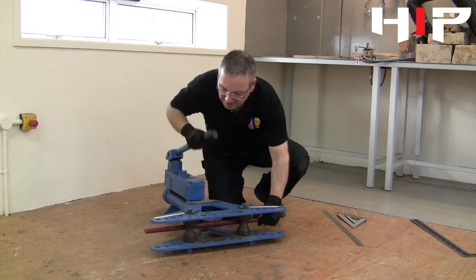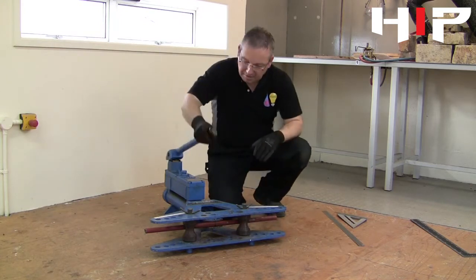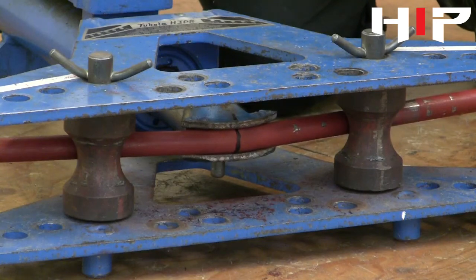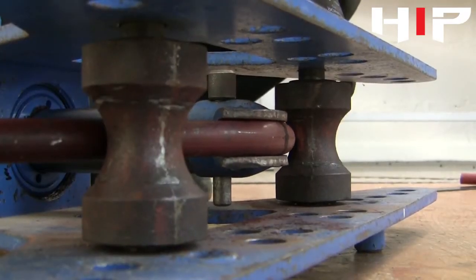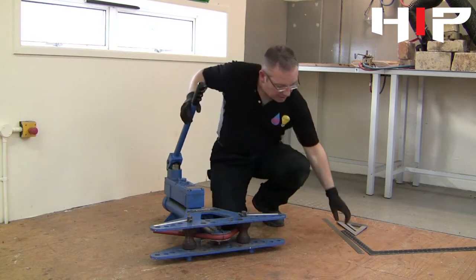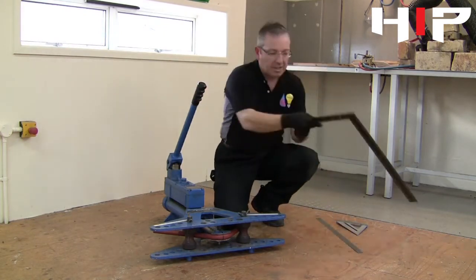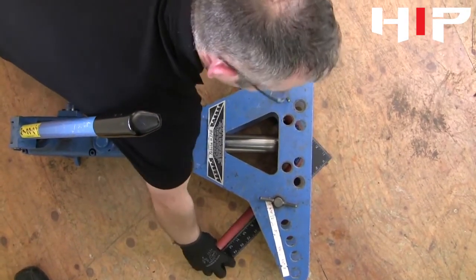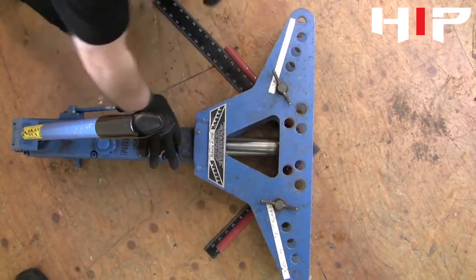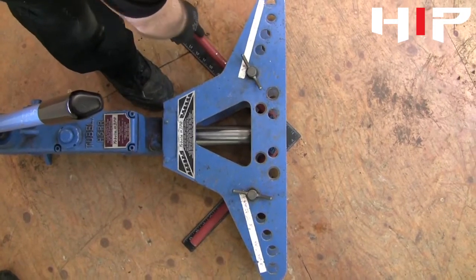Taking up any slack to make it rigid in the bender, we can start to make our bend with a nice steady action. When we're getting close to the bend that we require, it's probably best to use a set square. If we place it underneath the bender itself, we can then line it up and make sure our bend is exactly 90 degrees.